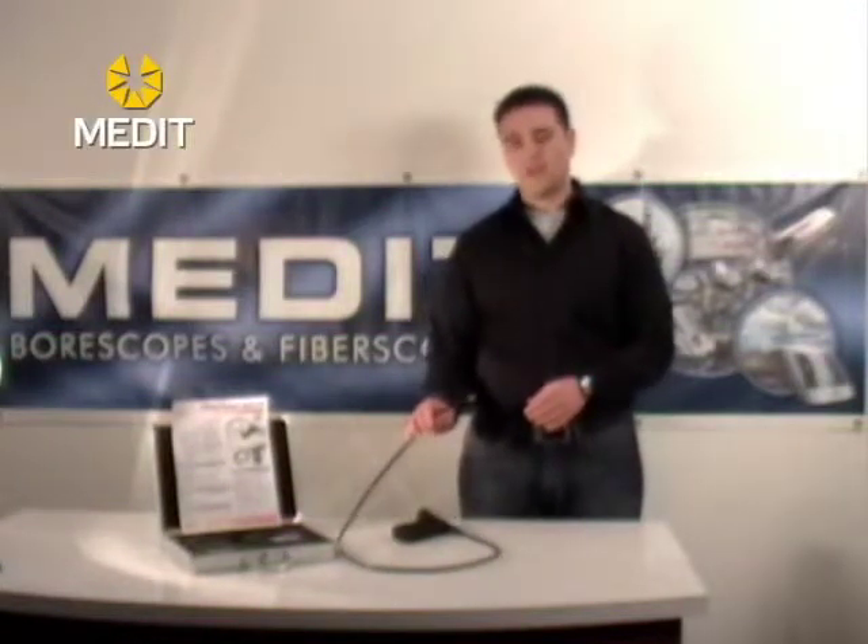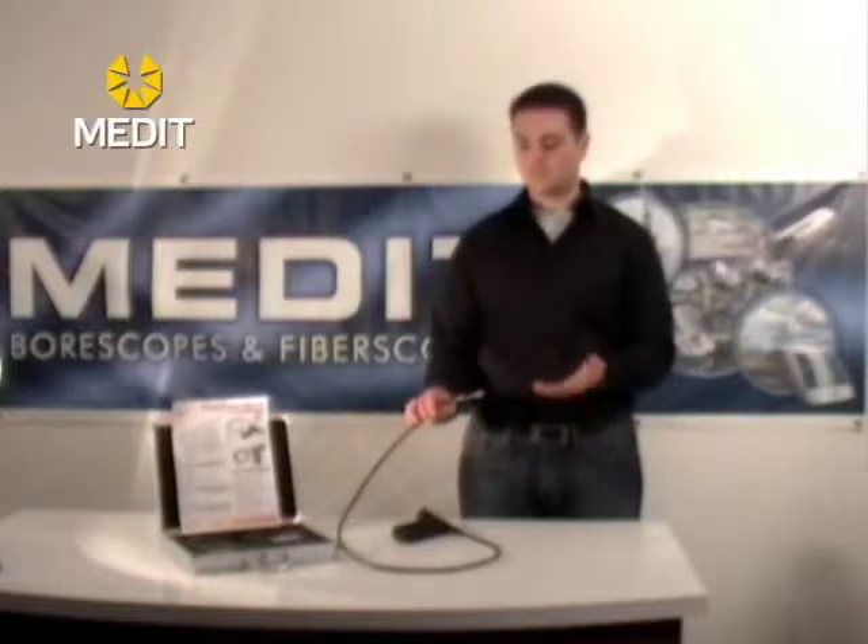The 6mm diameter doesn't have this property — it just has a flexible cable.